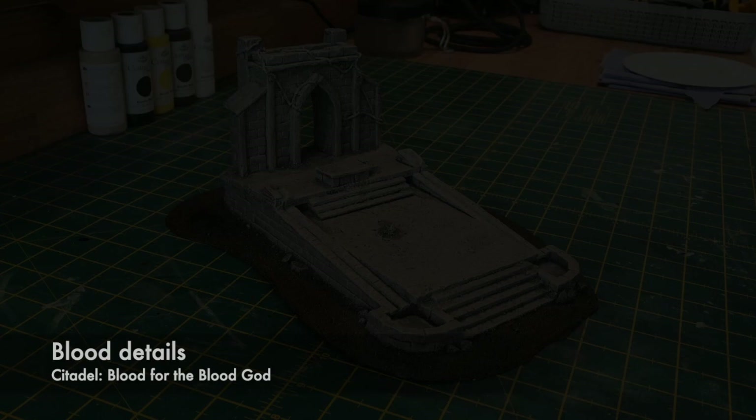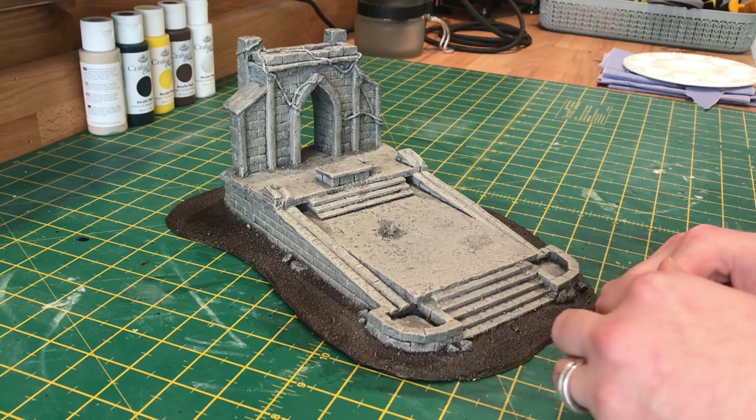I wanted mine to be a blood altar so I'm using a Citadel technical paint called Blood for the Blood Gods. I'm just putting this in the wells themselves, down the channels, and dotting it around on the floor where I want it.